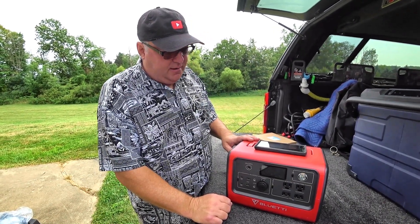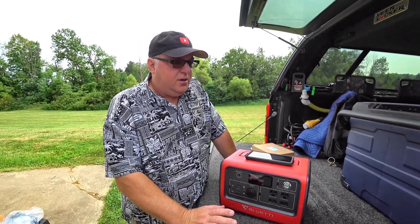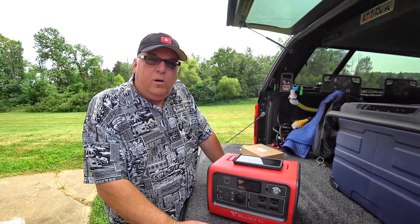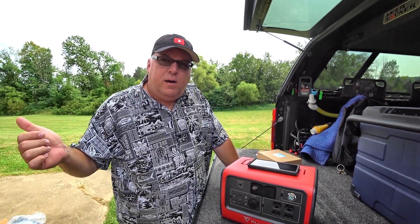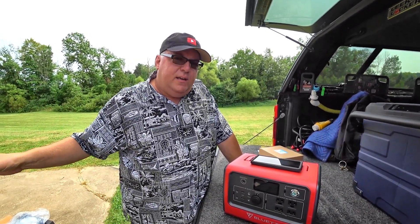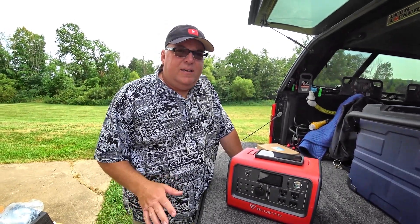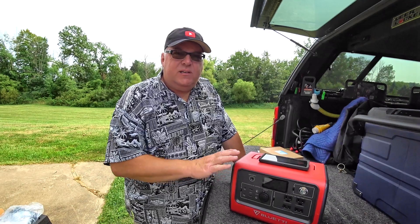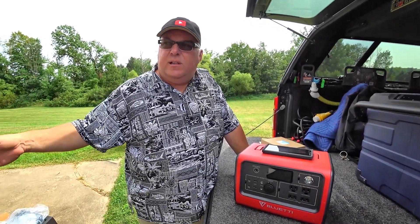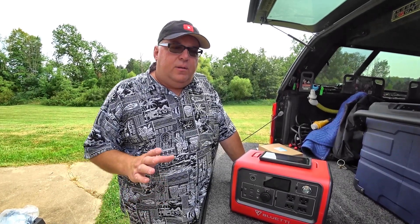One thing we think we'll end up using this for is a coffee maker for my wife when we boondock overnight. I talk about this in almost every power station video — I don't want the furnace, refrigerator, hot water tank, or water pump on the RV to suffer because the on-board batteries are being used to charge a laptop or run a power inverter. I want this power station to handle those extra loads.